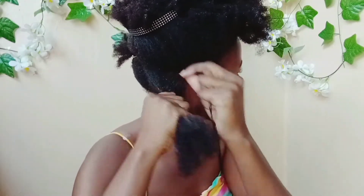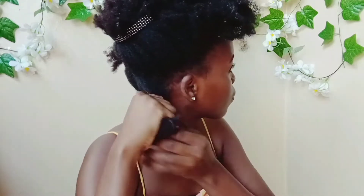Using a black yarn, I'm simply going to hold half of the yarn down with my hair and use the other half to wind it around the section all the way down.